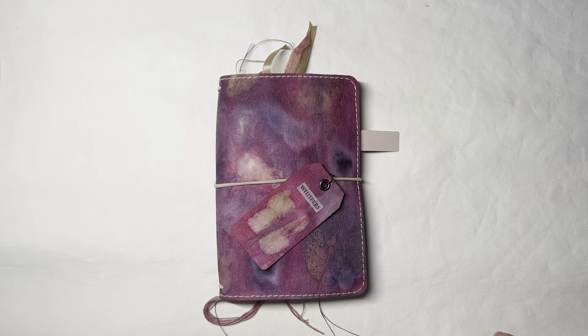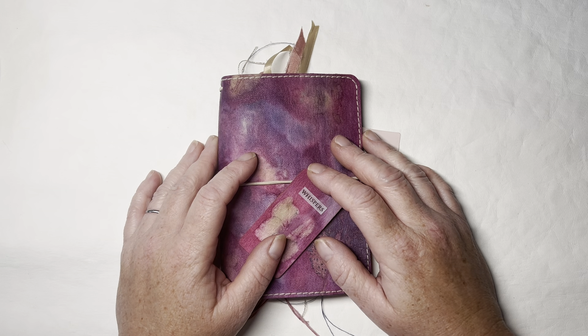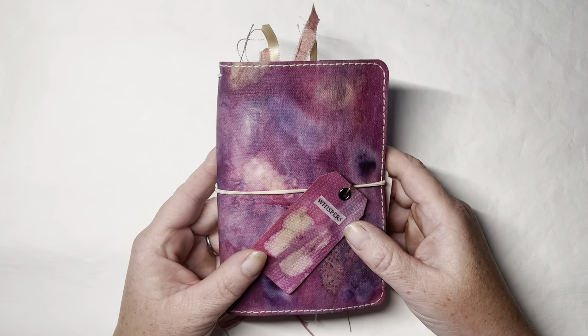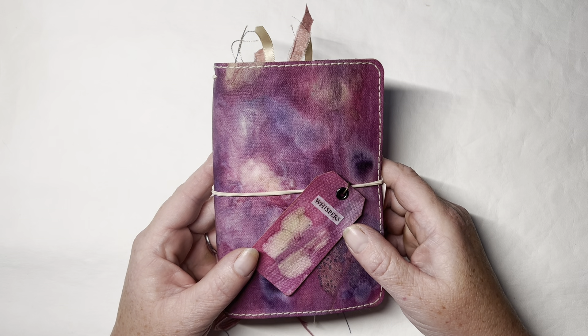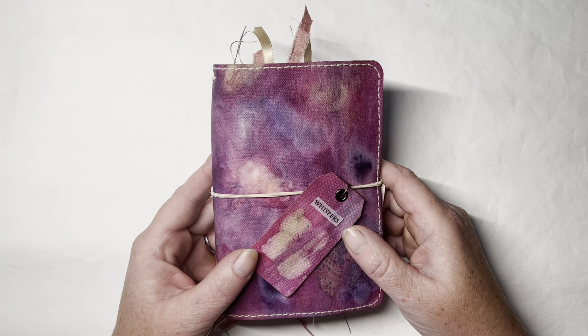Hey guys, this is Rose from Rewritten Vintage Journals, and this is take three in my crazy life. This is my newest eco-dyed pocket style, or pocket field notes size, traveler's notebook journal cover.